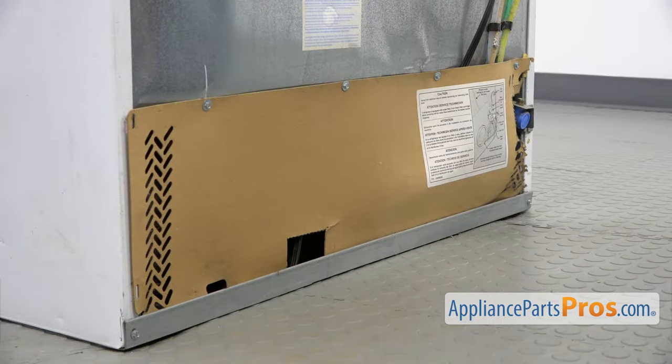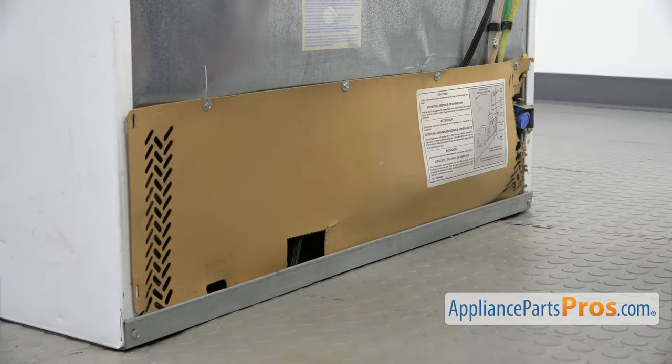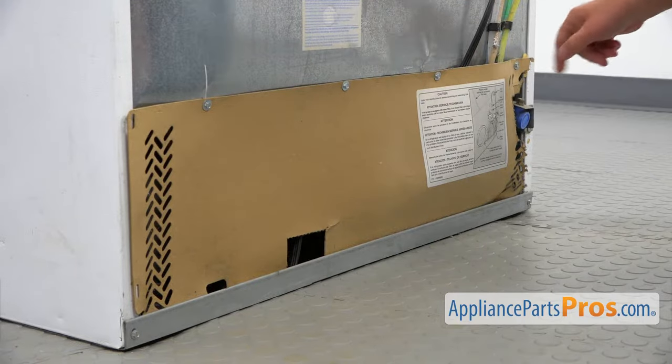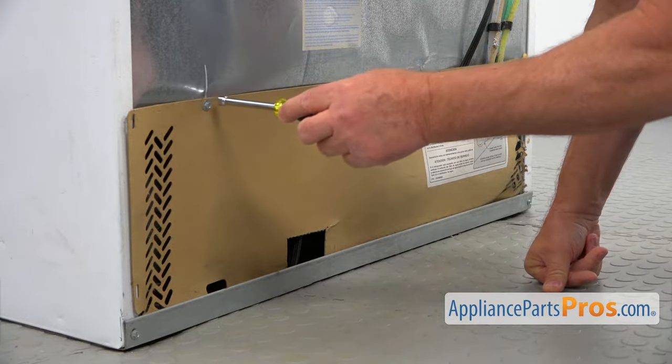So here we are at the back of the refrigerator, and we need to remove this access panel in order to get it apart. We need to take out these four quarter-inch screws. I'm using a quarter-inch nut driver and I'm going to take them out one by one.